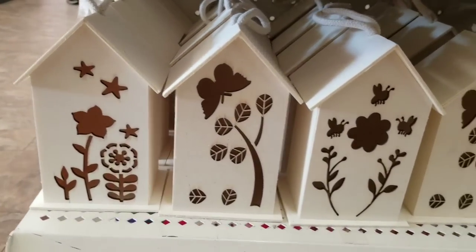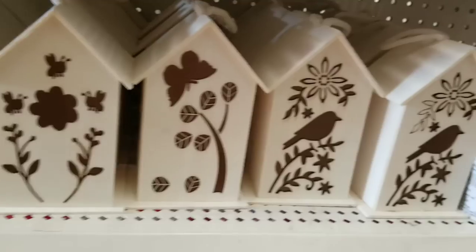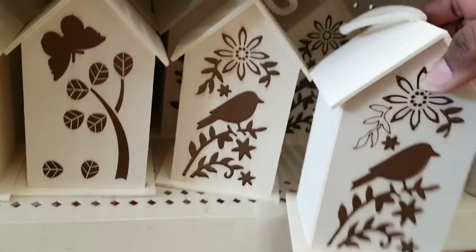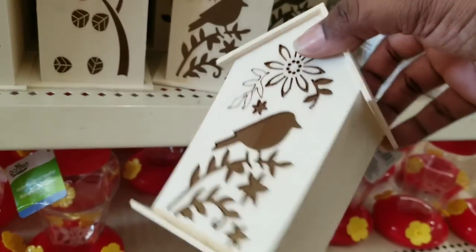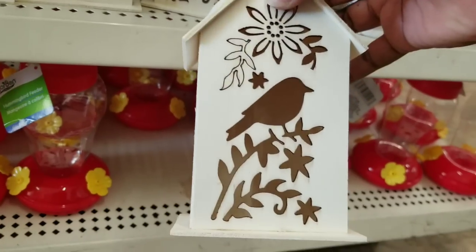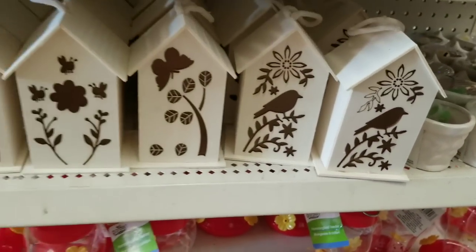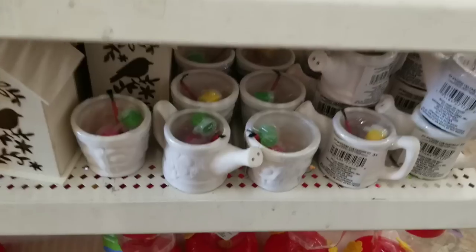Check out these little houses. These are so gorgeous with the cutout design for spring. They are all solid wood and they are a generous size. They don't have an opening on them at the bottom or the back, but you could definitely cut an opening if you want to put a tea light candle, or you could stuff some wire lighting in there. It would be so cute.